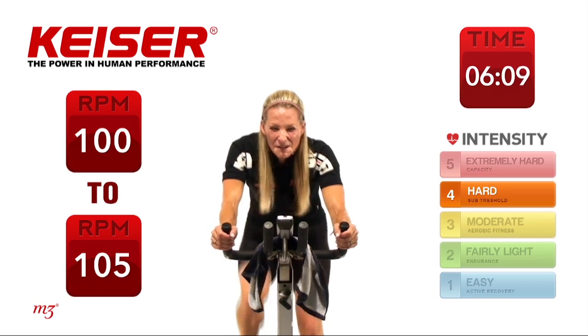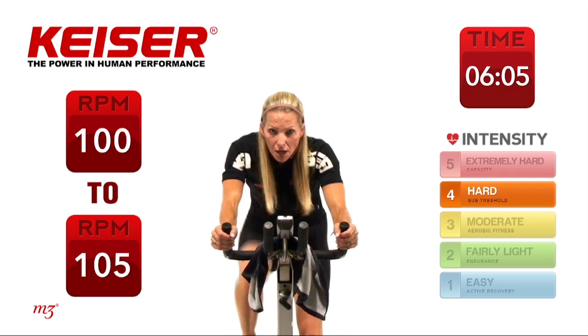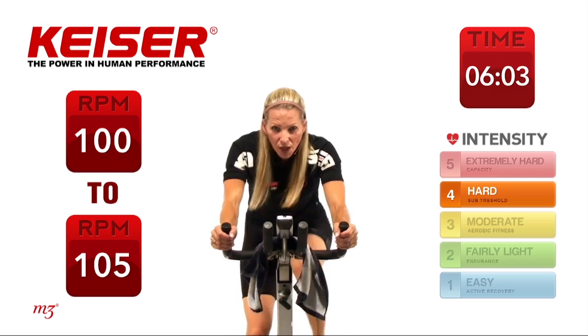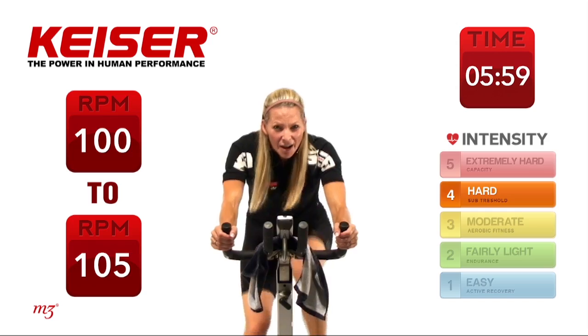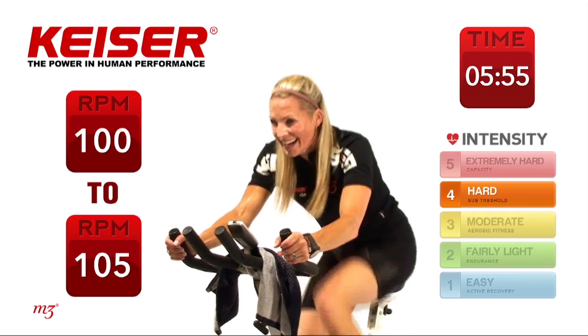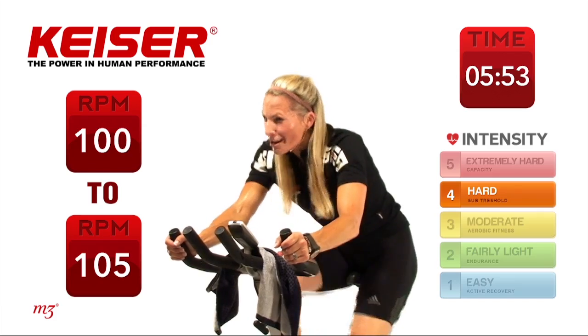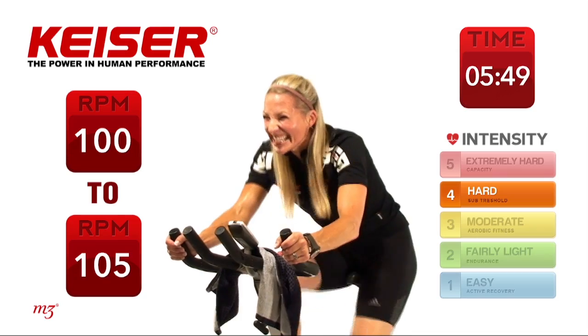You're doing awesome. Less than a minute to go — driving those legs right up, intensity is there, watts are high. Can you get to your body weight in watts? Not your birth weight — what your body weight is in watts.